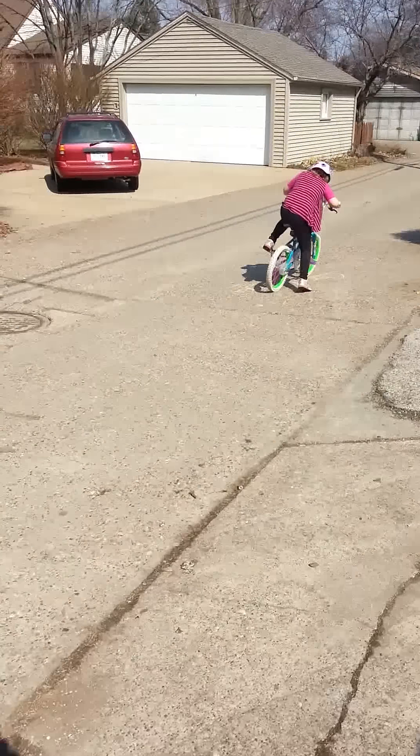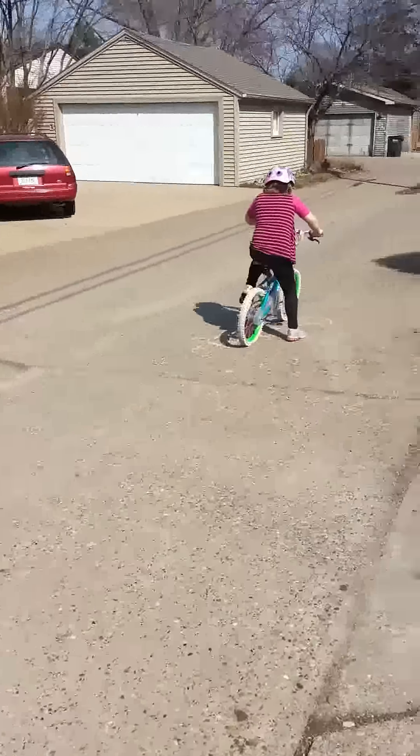Take a bike. I am riding my bike at space! Alright, let's see you do it.